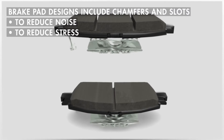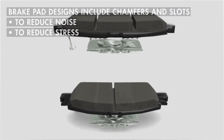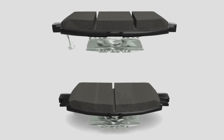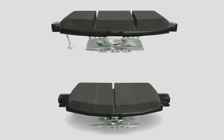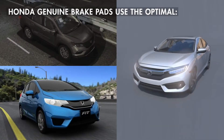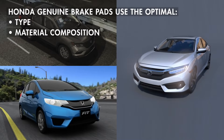Brake pad designs vary and may include chamfers and slots to reduce noise, slots to reduce stress, an underlayer for heat insulation, and may include shims to reduce noise. The Honda Genuine brake pads use the optimal type and material composition for the characteristics of each model.